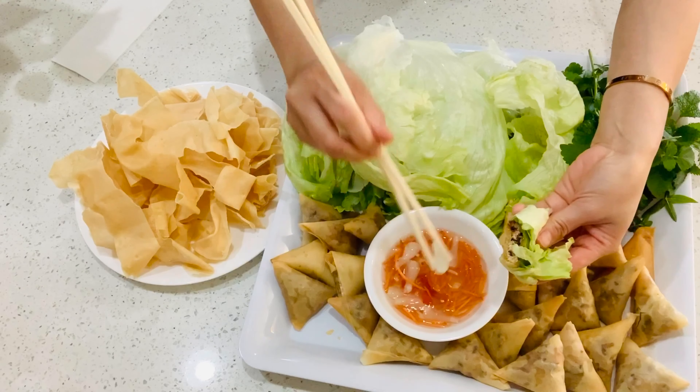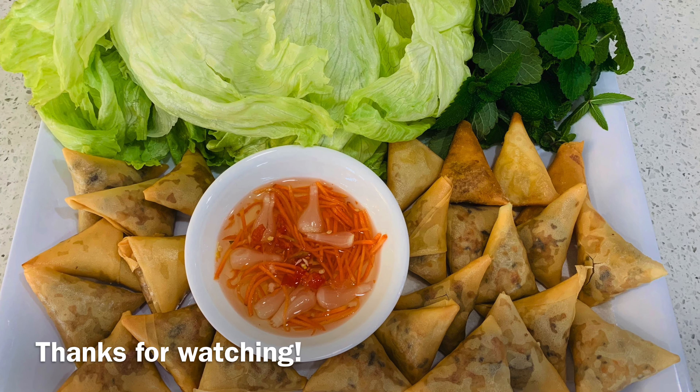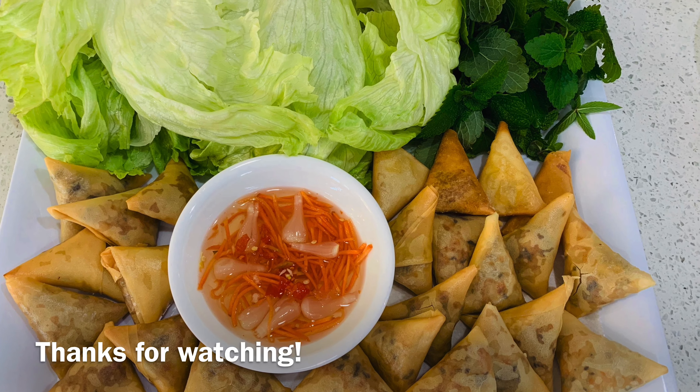I hope you like my recipe. If you like this video, don't forget to give me a thumbs up and subscribe to my channel. Thanks for watching everyone, and I will see you in my next video. Bye for now!